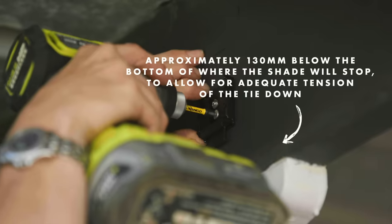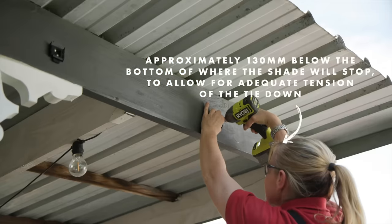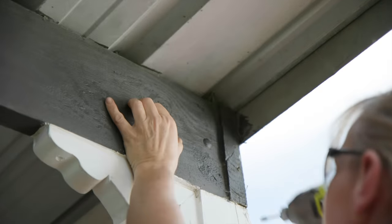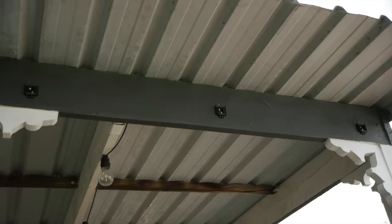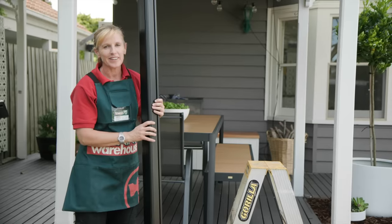When fitting the brackets, make sure they are positioned with the tabs forward for a top mount or downward for a face mount, to allow easy fitting and removal of the shade. To install the pelmet, locate the tabs on the brackets and click them into place.